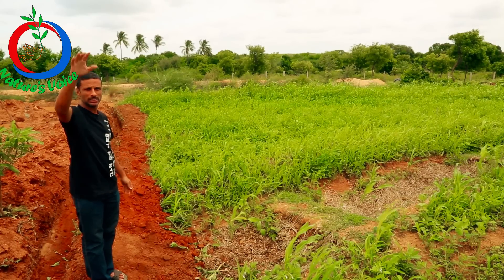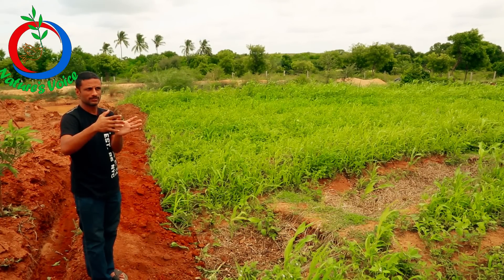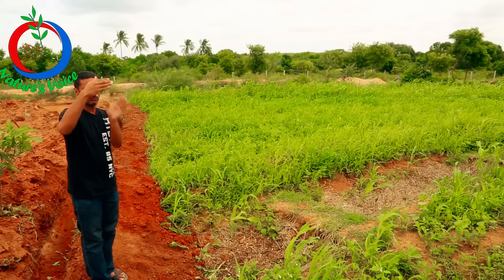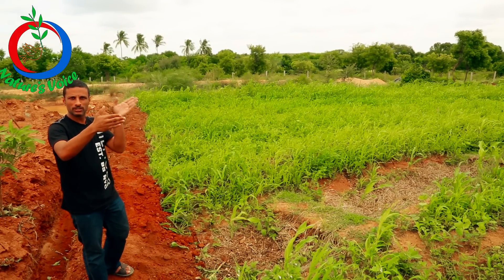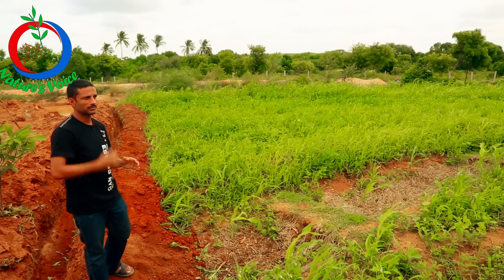We made 12 swales right next to one another where the slope was very intense — close to about 15 degrees. We made one swale after the other, 12 in total. And after that, every 15 meters, we put one swale, four such. So we have a total of 16 swales in this land.